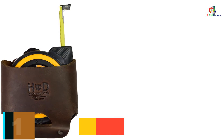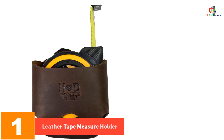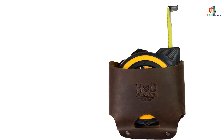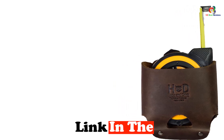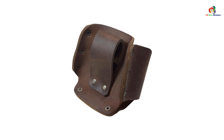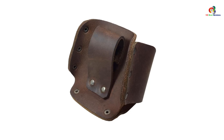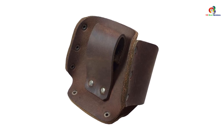And finally, at number one we have the Hide and Drink Large Leather Tape Measure Holder. It is a practical and durable tool holster designed for handymen, carpenters, and electricians. Made from soft and attractive full grain leather, this holder is built to last and comes with a 101-year warranty. Each piece is meticulously handmade by expert artisans in Pastores, Guatemala. The holder is the perfect size and construction, securely holding a tape measure all day without compromising comfort.